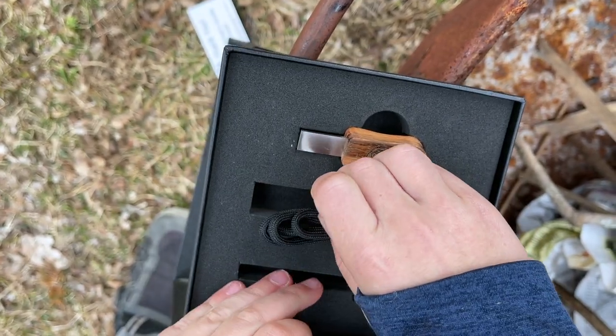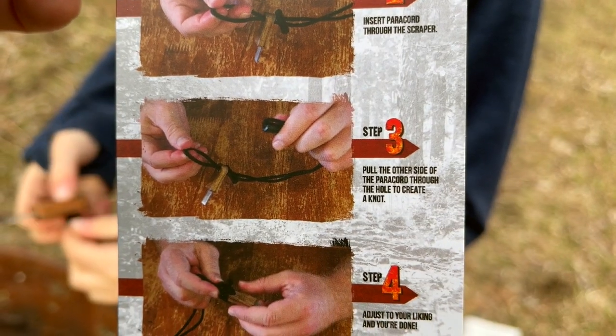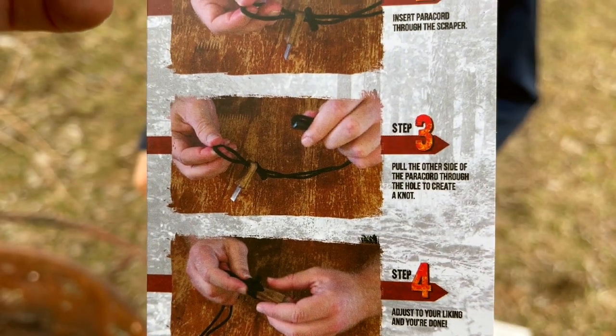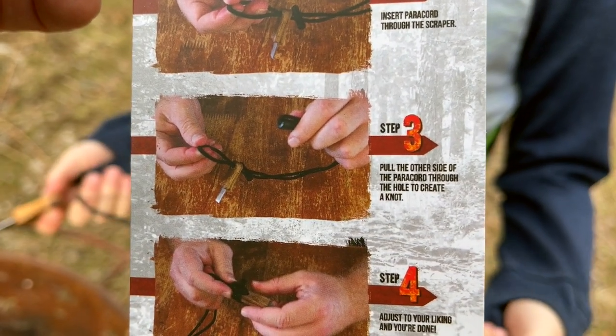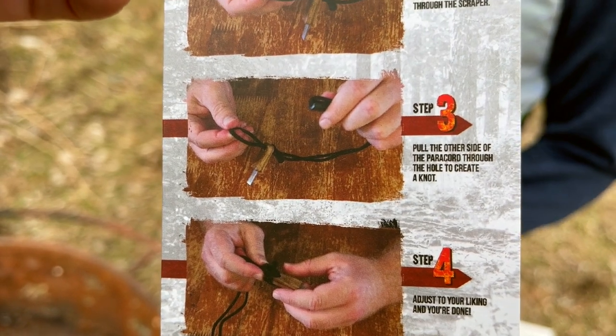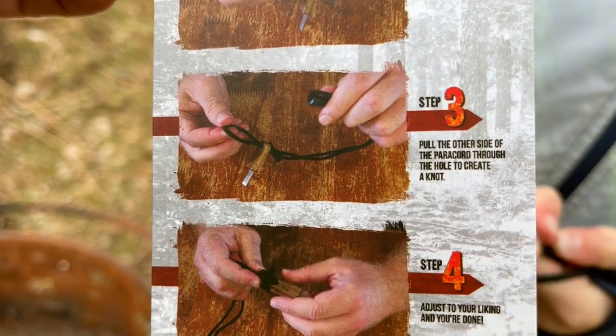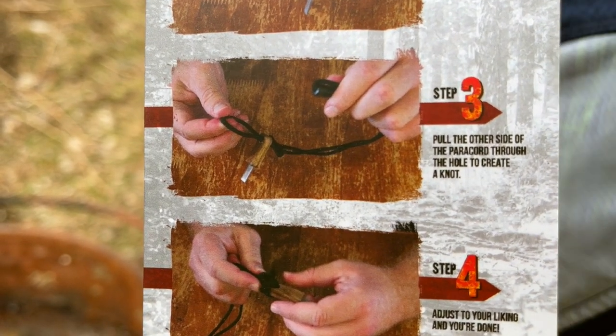We forgot to put the power cord through the scraper — ultimate fail. We're on step three. The first minor complaint is: have a background for your directions that is not so similar to the object going through — like a white background.